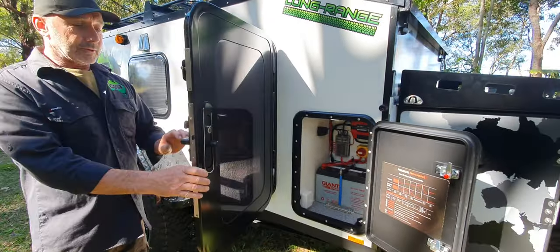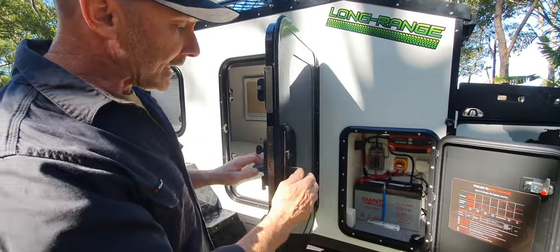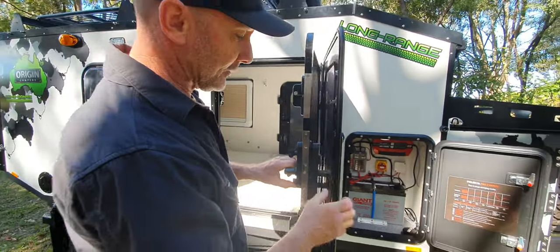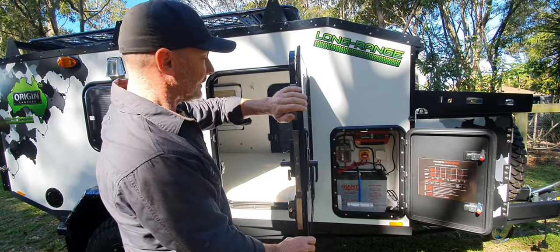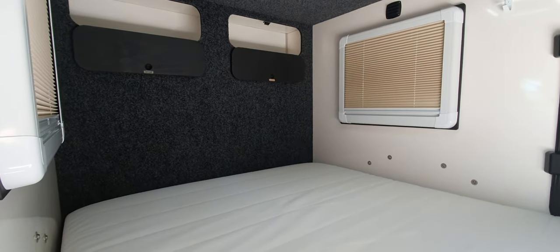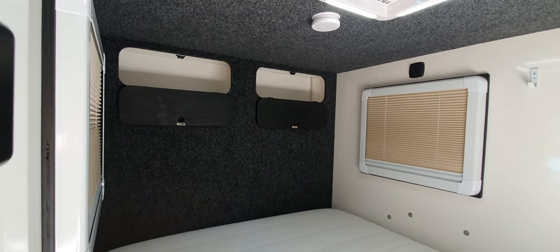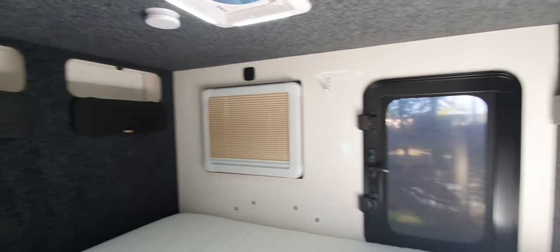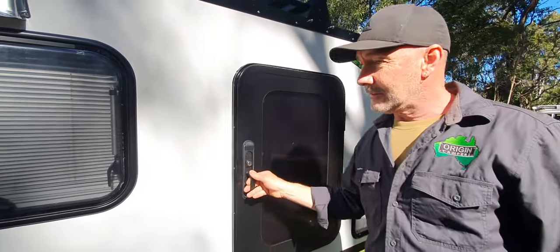These doors have an ampule mesh-style security screen on them. They come apart like a caravan door does — you can tighten that up so you can have it open or fully closed. If you have a look inside, we've got our mattress in here. It's a lovely thick mattress. We have our windows with blinds and fly screens that go up and down, a ceiling fan, storage up the back, and on the front parcel shelf we have our USB and 12-volt points.